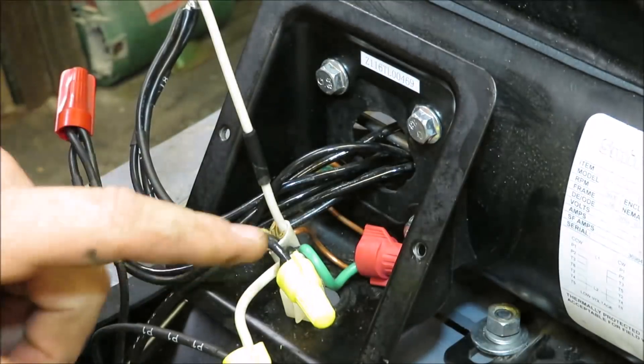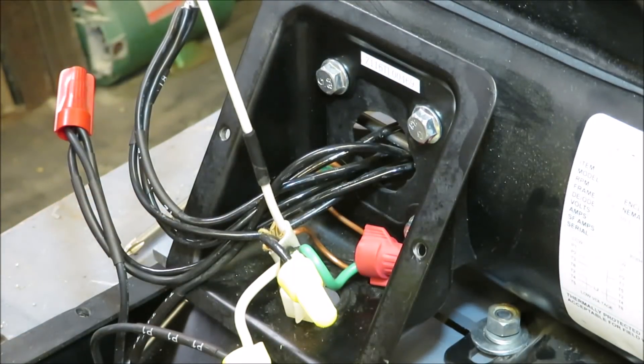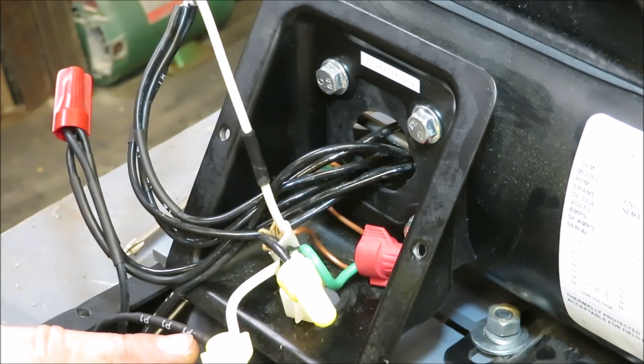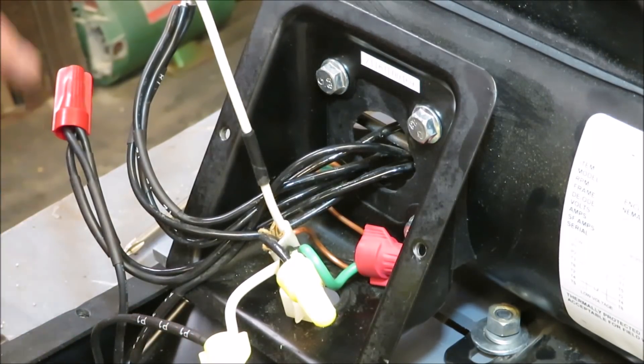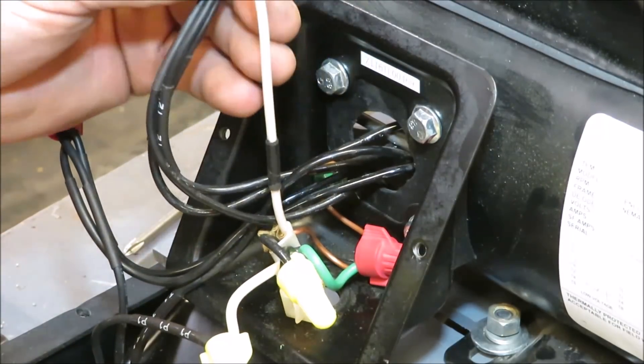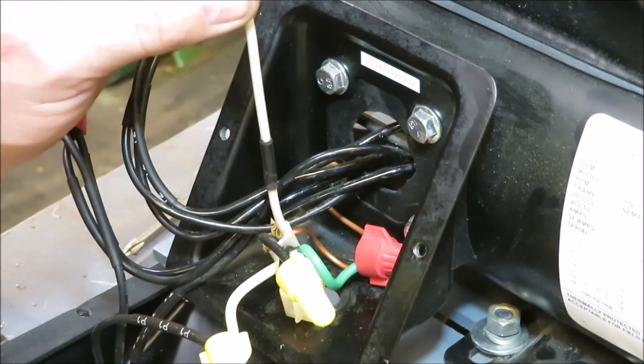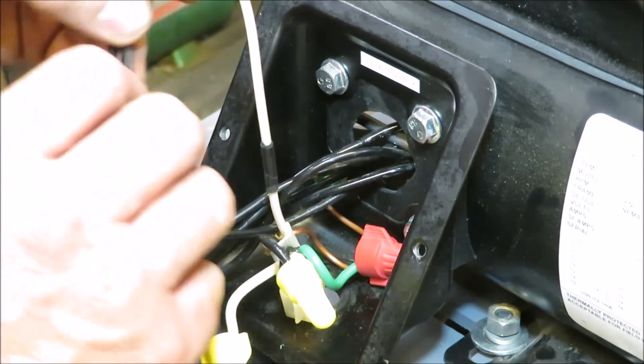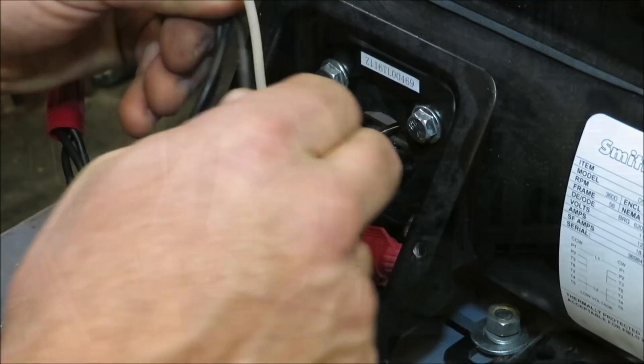The bottom of the switch is hooked to the power wire coming from our plug. Our neutral we've got wired into P1 on our box here. And now we're going to wire our top wire from the switch to T2, T4, and T8.